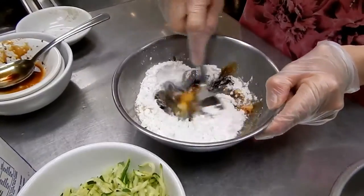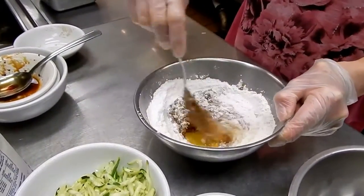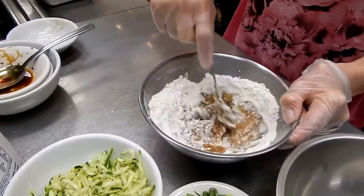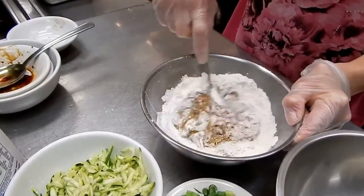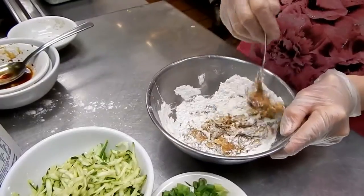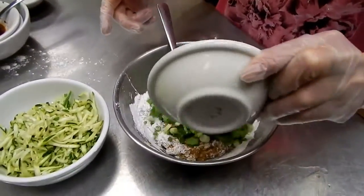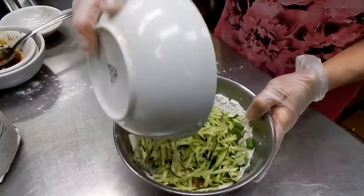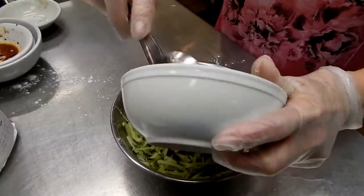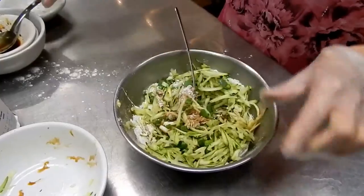Then I mix that together. I'm using five tablespoons of green onion and one cup of zucchini. Then I mix everything together — mix really well.